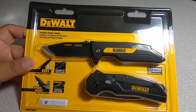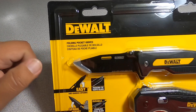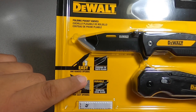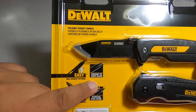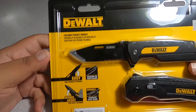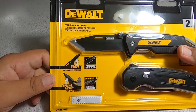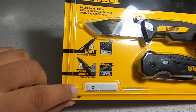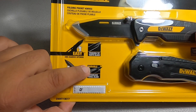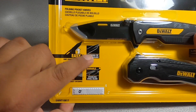These are DeWalt folding pocket knives — it says so in Spanish and another language on the packaging. The top one says easy one-handed opening, piercing tip tanto blade. The top one is not spring assisted, it's just a really easy open. The bottom one is spring assisted for easy opening with a durable stainless steel blade.